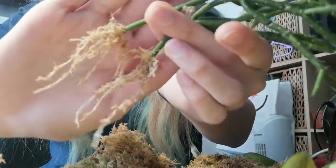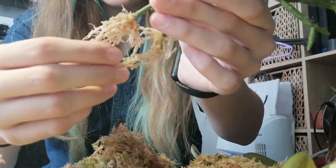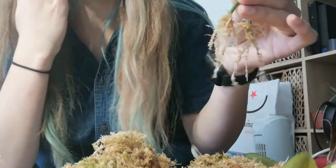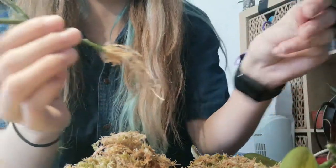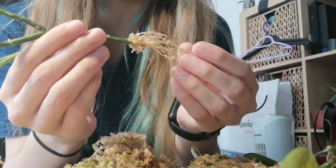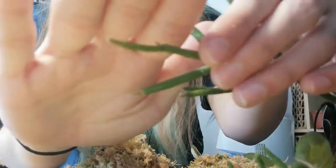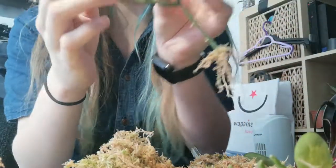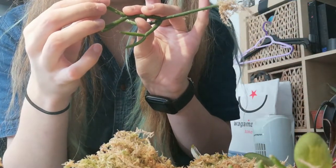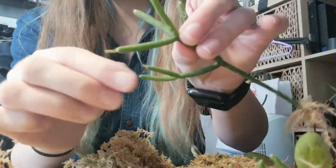Here are the roots for the mistletoe cactus - oh my gosh, look how many roots there are, it's absolutely crazy. There is still a little bit of sphagnum on the roots, but it won't really matter as long as you get the majority of it off. I just want to show you guys - look, there is some new growth. This long bit here is all new growth and there's a little bit of new growth right there. They come in a really light green and just fade to dark green. It definitely has enough roots.